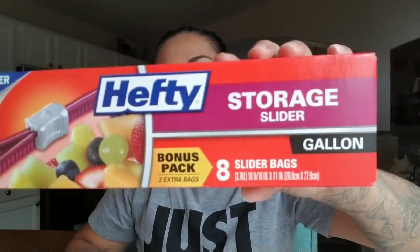Now moving on to Dollar Tree items. I picked up the Hefty storage sliders — I got the bonus pack which has eight bags instead of the regular six.